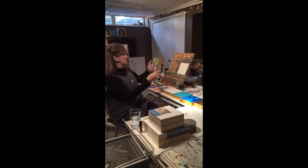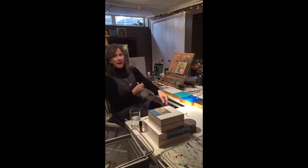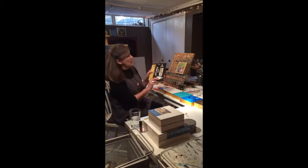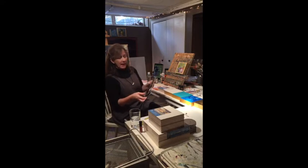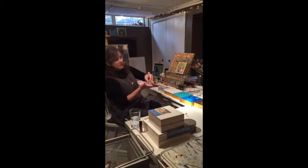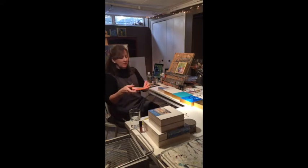I'm doing a demonstration to show you how I adhere the gold foil to the panels. The materials I use are this Mona Lisa gold metal leaf. It comes in a little packet like this, and the sheets are five inches by five inches. Gold leaf is really thin, lighter than tissue paper, and fun to work with.